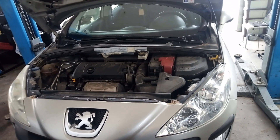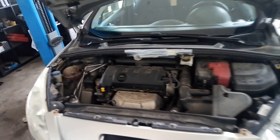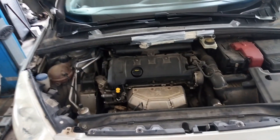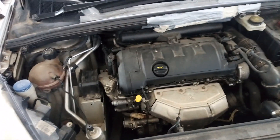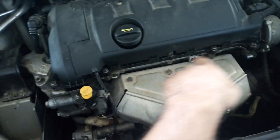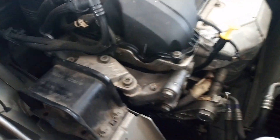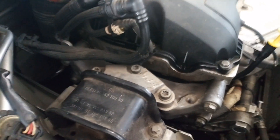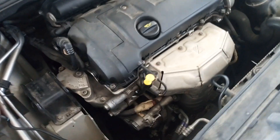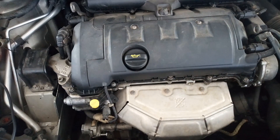Hi! Today we have a Peugeot 308 with a 1.4 VTi petrol engine. I'm going to show you how to reseal the valve cover because it started to leak oil. You can see it's all covered with oil. Also on this side it has been leaking. So that's why I'm going to remove the valve cover and install a new valve gasket.